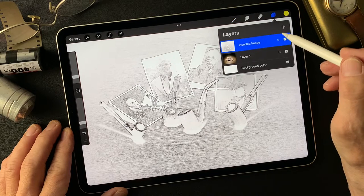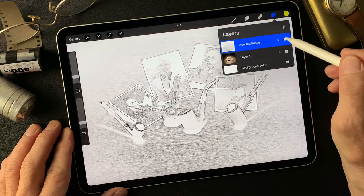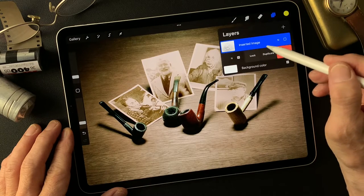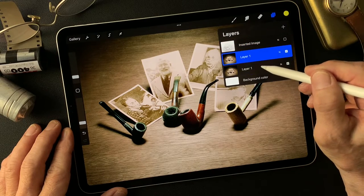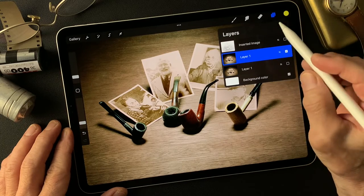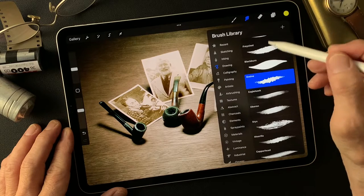First of all, I'm going to turn this one off. Then I'm going to work on this. I'm going to make a duplicate. I'm keeping the base image and turning it off to keep it. Now I'm going to smudge this image. Okay, smudge tool.